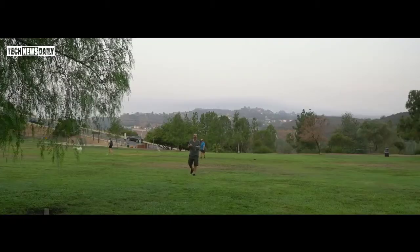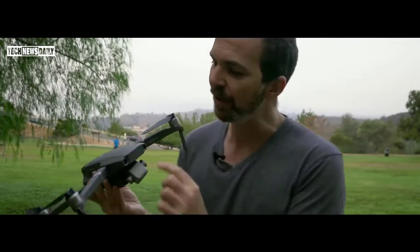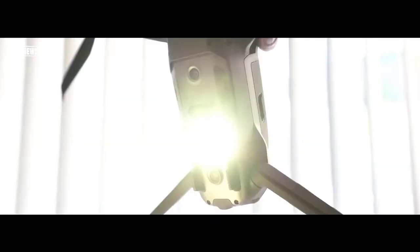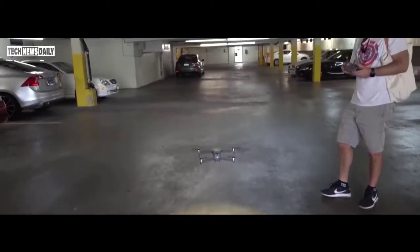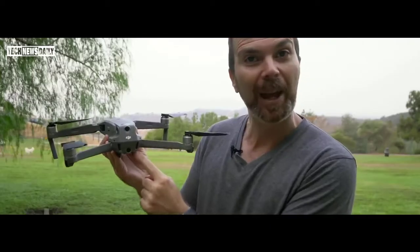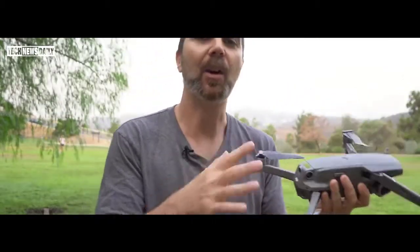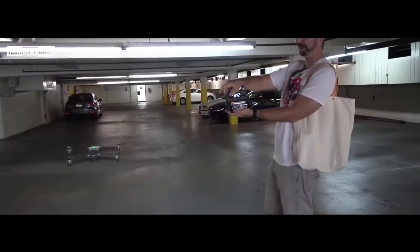It seems like DJI took everything from Mavic Pro and made it better. Look at these vision system cameras. We have two cameras in the front, two cameras in the bottom, an infrared sensor, and a very powerful LED which turns on automatically during low-light situations to give the drone better stability. Two cameras in the back and two cameras on the sides — the lateral vision sensors on the sides are only active while the drone is tracking or performing a quick shot. And there's another infrared sensor on the top so you don't hit the ceiling.